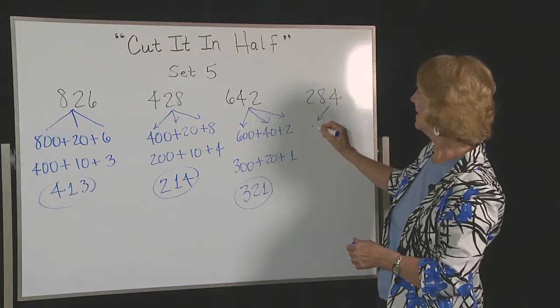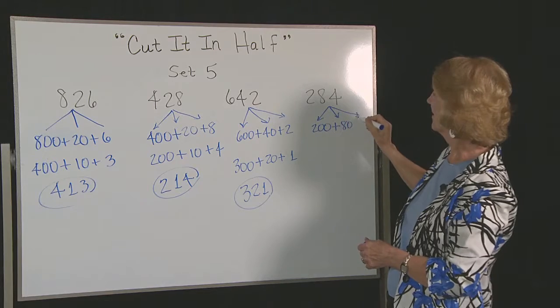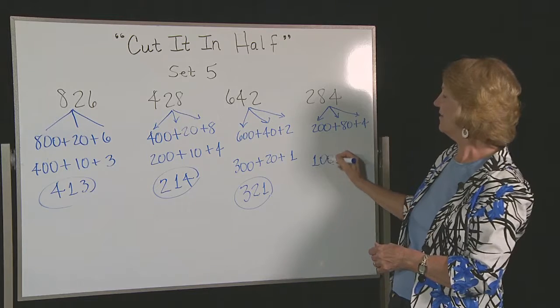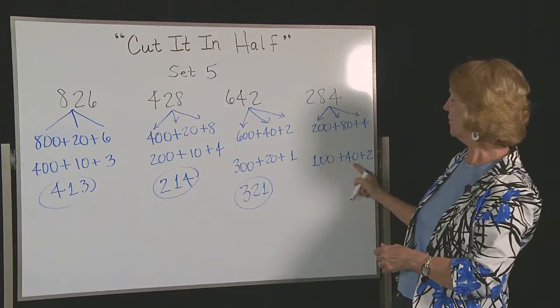284. We break it up into 200 plus 80 plus 4. Half of 200 is 100, half of 80 is 40, half of 4 is 2. That gives us 142.